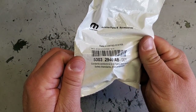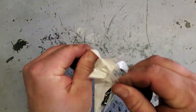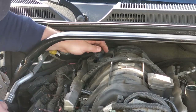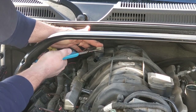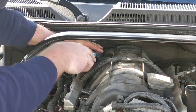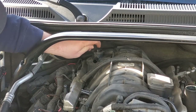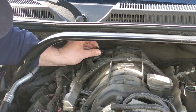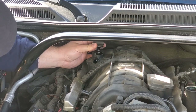Genuine Mopar part number 53032940AB. Now that we've got the hose out of the way, we're going to change this PCV valve with the one we got from the dealership this morning. In all honesty, we probably should have replaced this PCV valve when we first did the catch can install, for better accuracy of the flow. With a new one in, I'd guess we'll actually get more blow-by collected, since over time these PCV valves get a little gummed up.